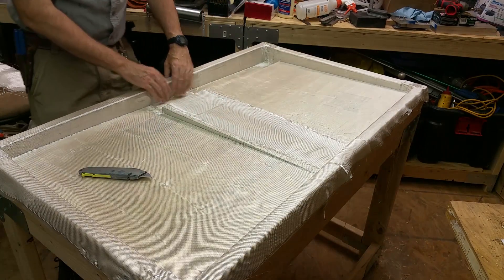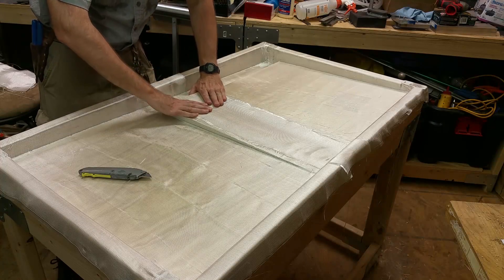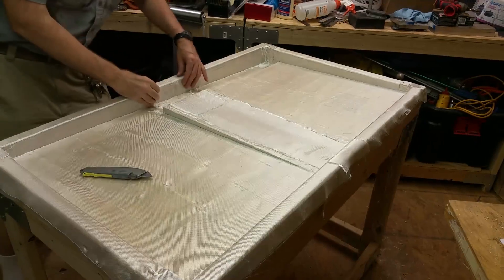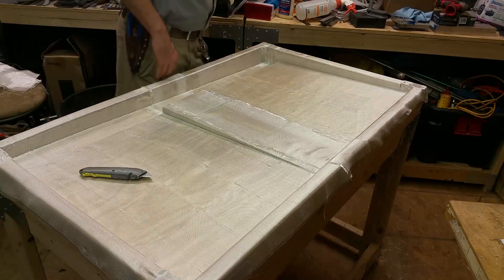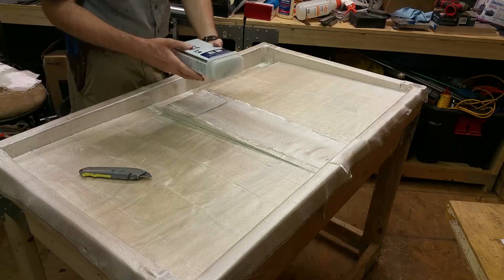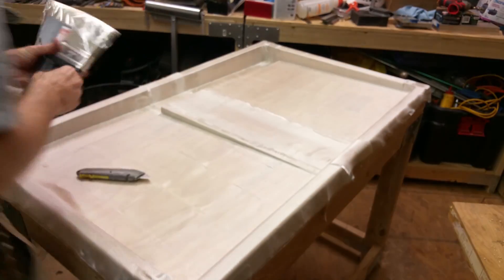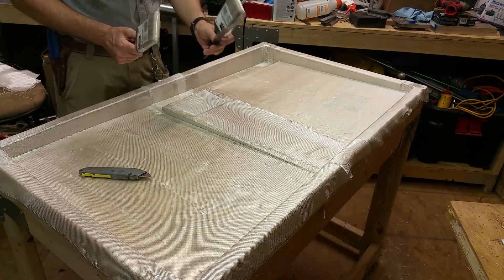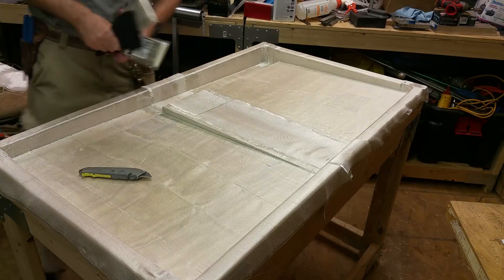That should just about do it for the fiberglass cloth. Now I just need to mix up the resin, put the hardener in, and start working it in. I've got some cheap paintbrushes and a plastic spatula for that.